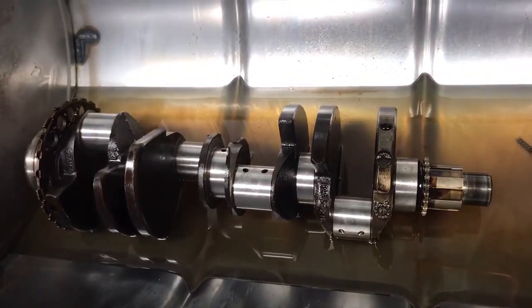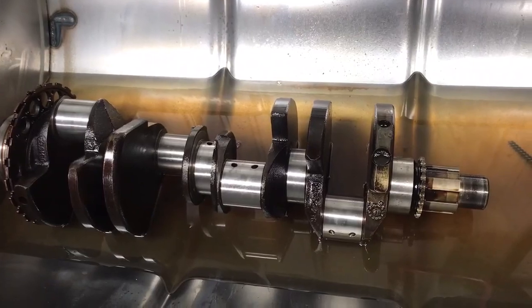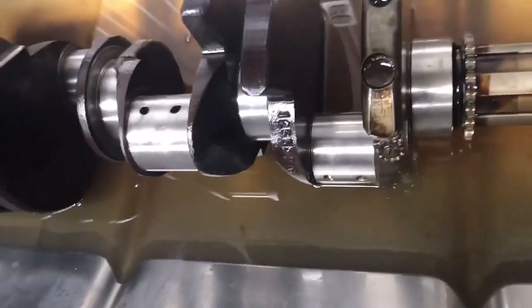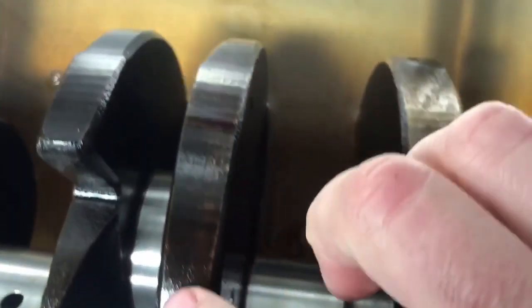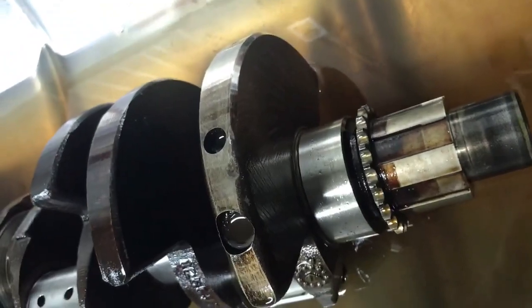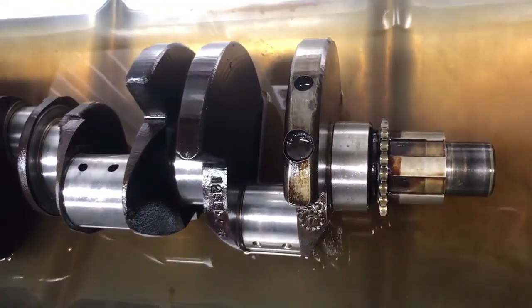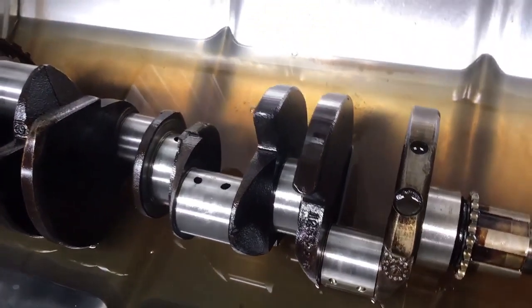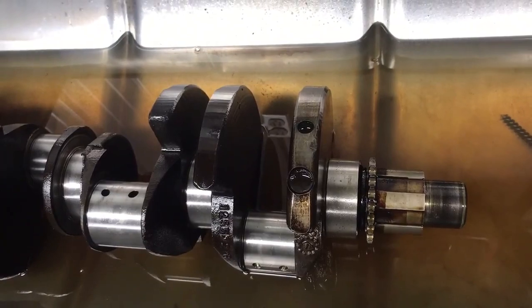Hey everybody, we're back in the shop. We're gonna clean the crankshaft up and get it ready to go back in. I'm gonna be scrubbing on this for a while — you can see the color difference from there to there. I don't have a place to set the camera so I'm not going to show any of that. You can only watch somebody wire brush stuff for so long, so we'll get this cleaned up and come back later when we're ready to put it in.